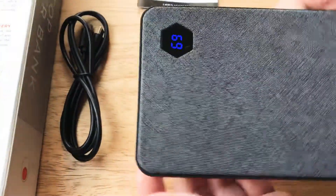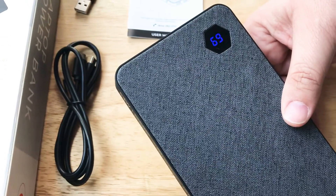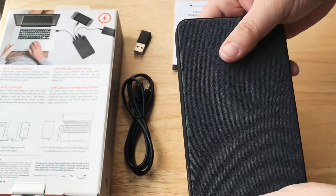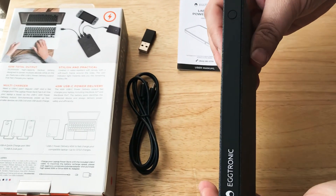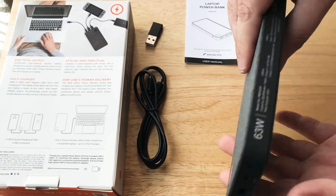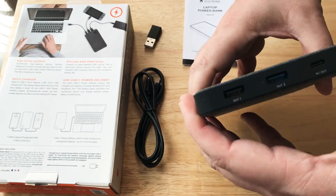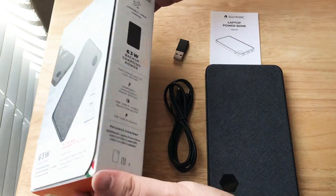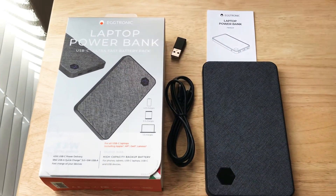It shows 69% charging left right there, so that's pretty good from shipping overseas. It has the texture on both sides. We like the branding on the side. We like that they have the numbers of what it can do on the side, and then all the ports on top. This is the Eggtronic 20,000 milliamp laptop power bank.